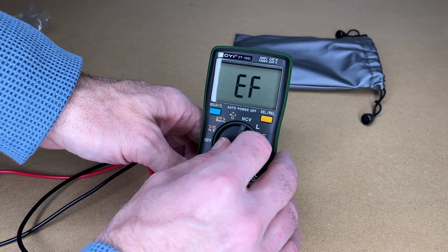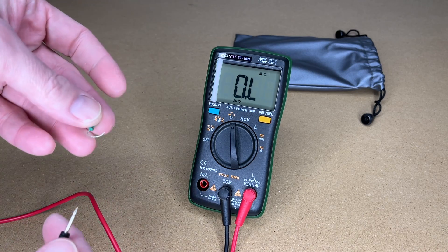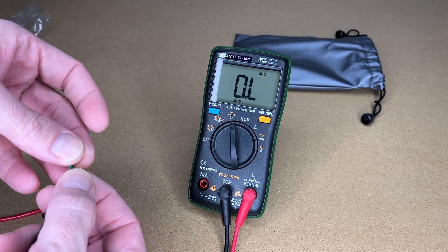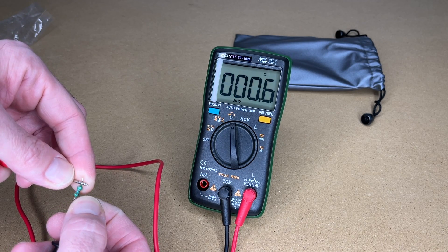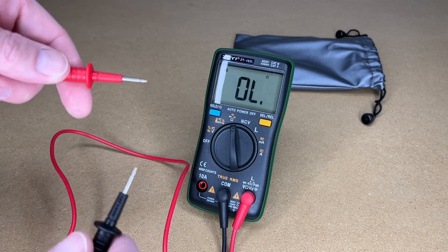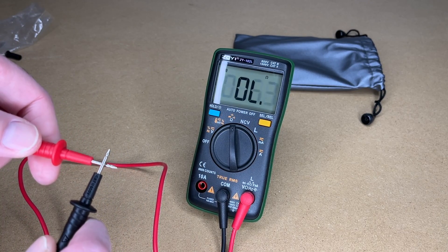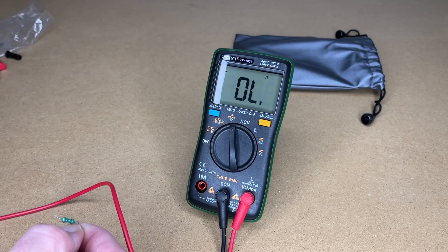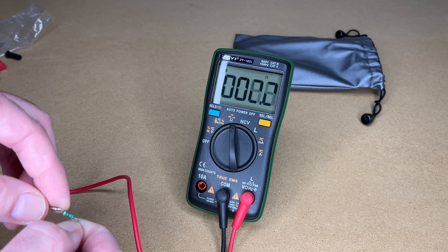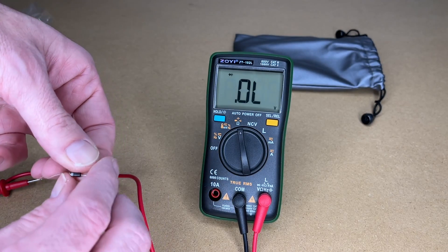Now let's go to ohms mode. I have a small resistor here — we're getting 0.6 ohms. Switching to continuity: if I touch the probes together it should beep. Let's see how fast that response is — it's very fast. If I put a resistor in it will also measure resistance in continuity mode.